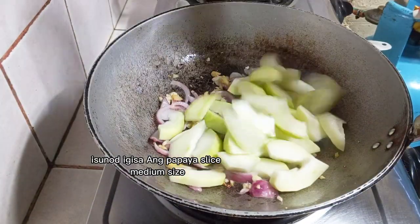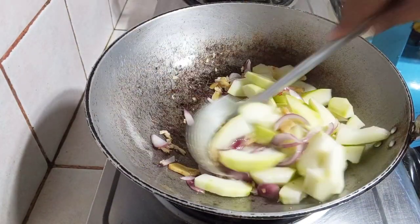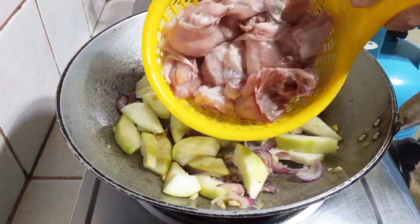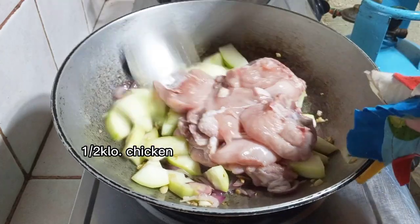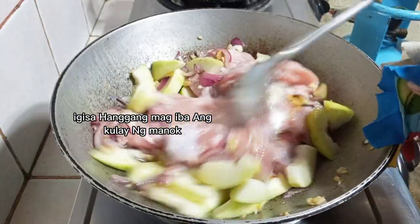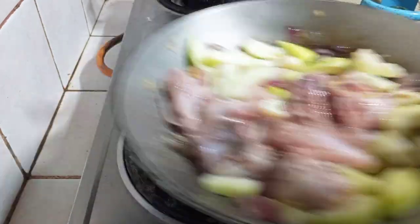After sautéing the veggies, we will put the papaya — medium size cut. Sauté until the oil mixes with the veggies, and then of course add the chicken. Sauté with the veggies and flip it while you can.